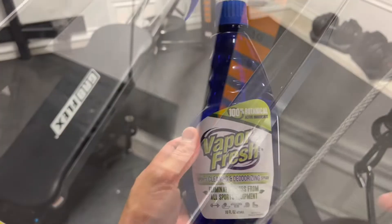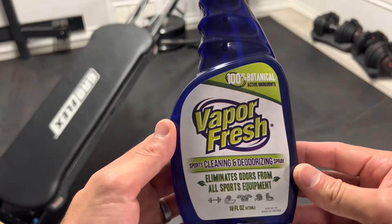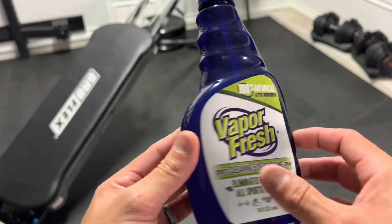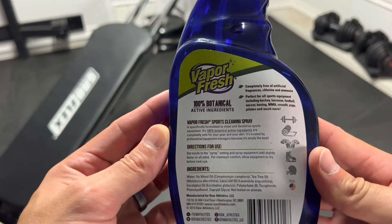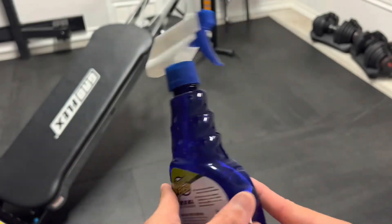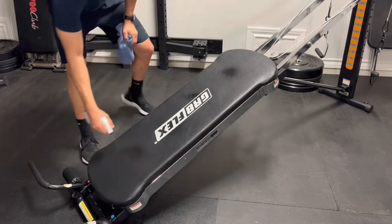For the rest of the unit, I recommend this cleaning solvent I found on Amazon. It has pretty good reviews — it's one of those natural products and smells really good. I use it on the glide board, the handles, and some of the other accessories as well. It works pretty well. I'll put a link in the description.